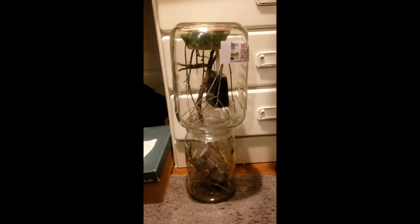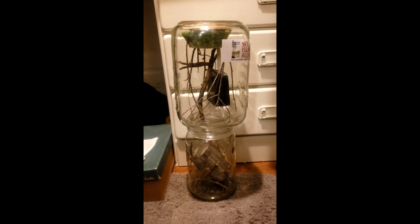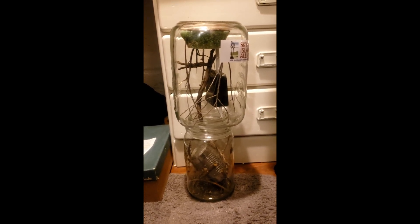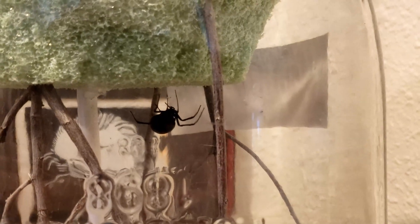To move the spider, I thought about trying to grab her but ultimately I just created a bridge from one jar to the other, putting the new jar on top of the old one. Within a couple of nights she migrated up to the new jar on her own. This was the least impact I could manage for the spider, and she seemed happy with how it went.